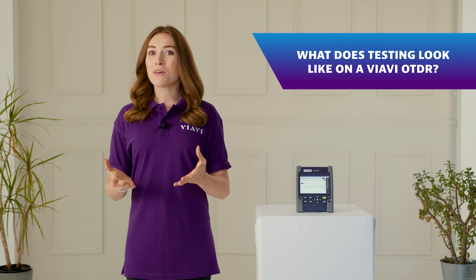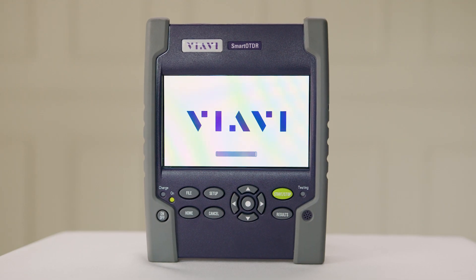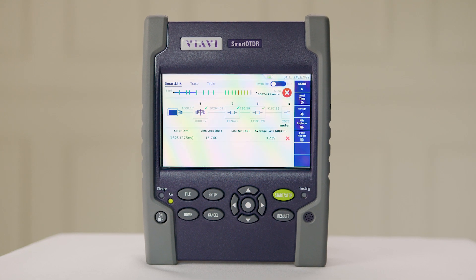Today we're going to take a look at what it's like to use a VRV OTDR. With a recently updated software design on testers such as the Smart OTDR, the device is quicker and easier to use than ever before.